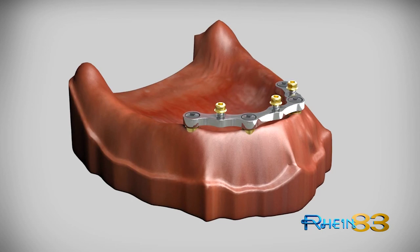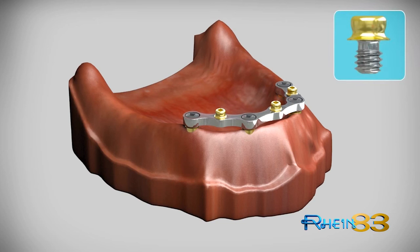The Rhine 83 threaded attachments are available in all major CAD CAM software libraries and offer multiple solutions for maximum reliability and retentive function.